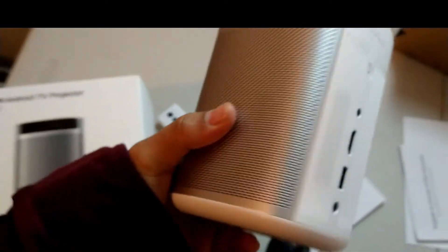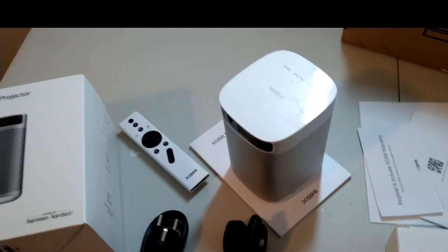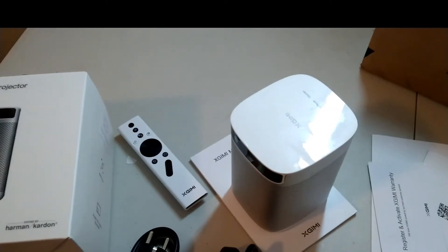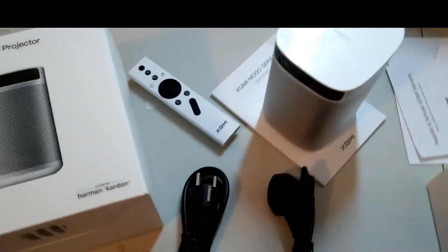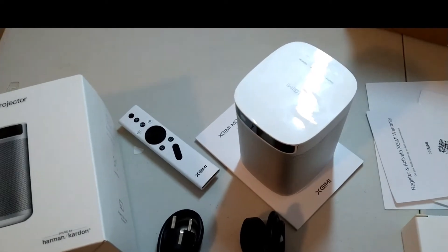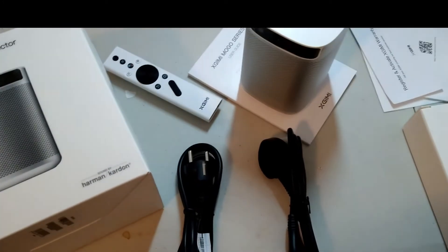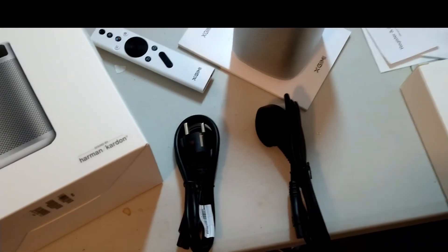So what is the good thing about this projector? It's portable — you can use it outside. You can fully charge it and use it outdoors. You can carry it anywhere you go. Now let's look at the features. First of all, this is an LED projector with 45 watts of power efficiency.